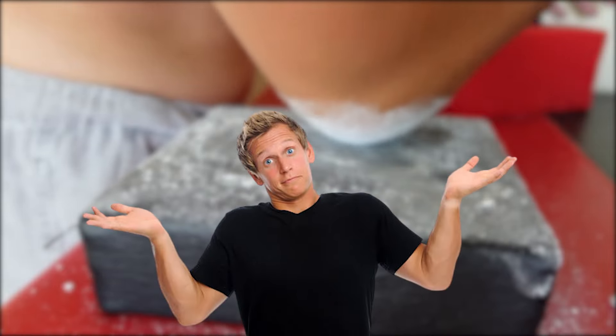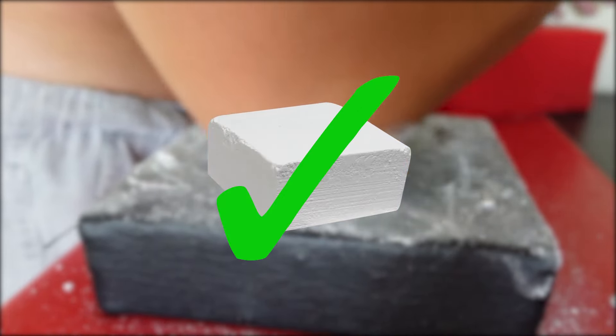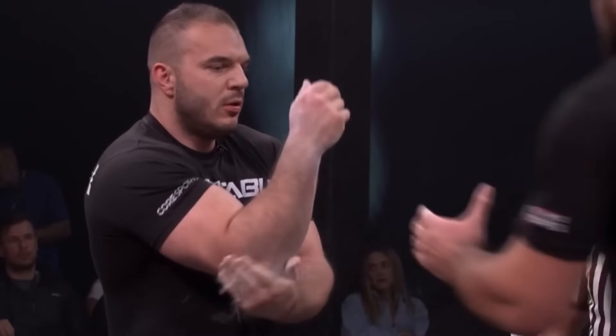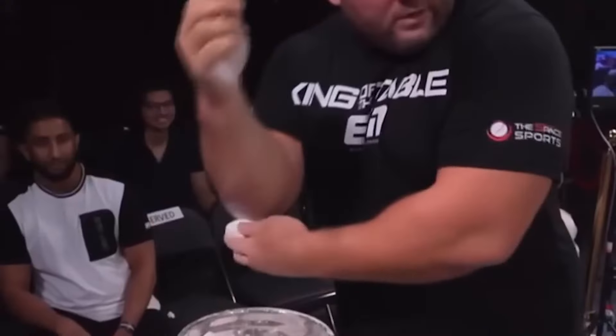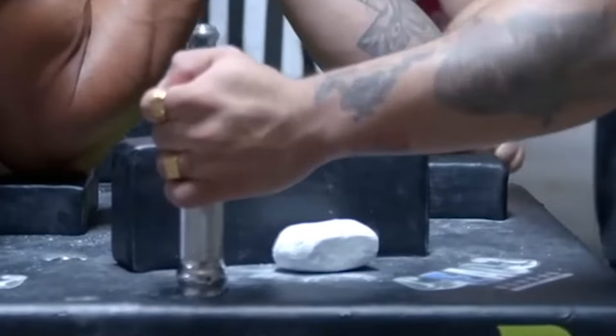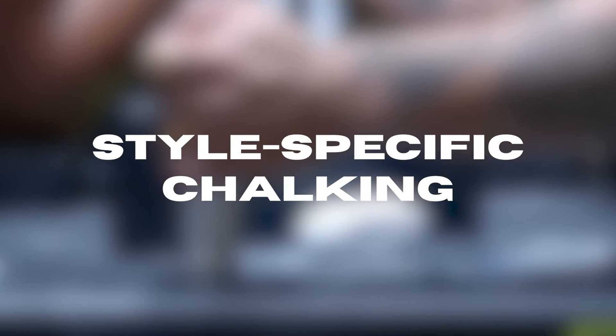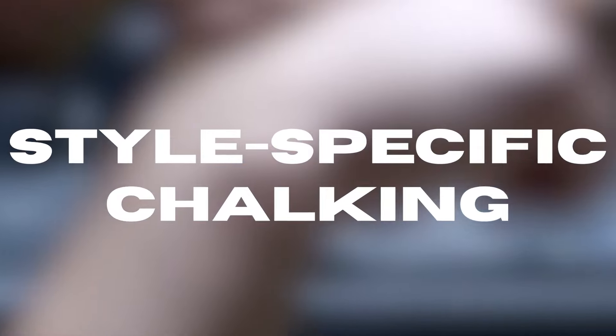So no matter the situation, chalking the pad is still beneficial. And of course, chalking your elbow itself is pretty self-explanatory based on what I've just mentioned. While what we've described so far is applicable and beneficial to all arm wrestlers, there are some chalking techniques that are specific depending on the style you arm wrestle with.